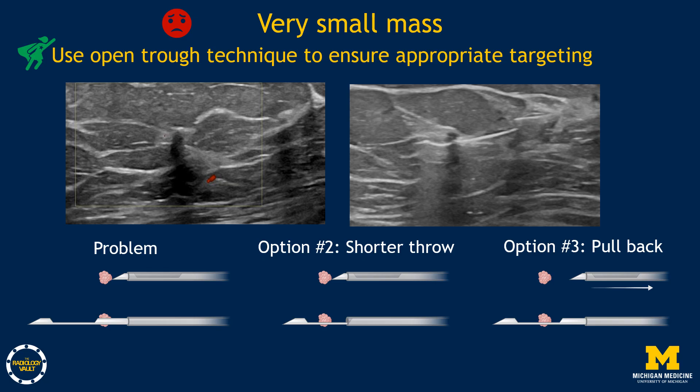Another tip: have the technologist hold the probe between samples to avoid losing sight of tiny masses after the first couple of passes.